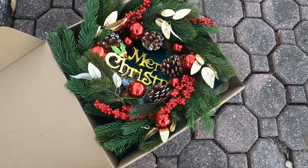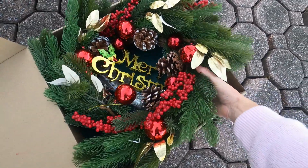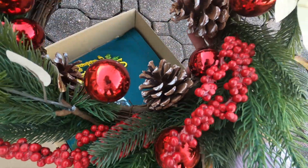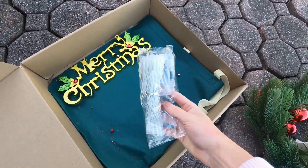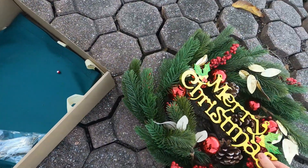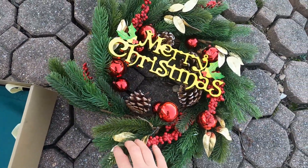I had this Christmas wreath and it is gorgeous, so I'm going to take it out of the box. It comes with its own lights and also has a Merry Christmas sign. I'm going to unbox everything and show you what it looks like when I'm finished. I love how gorgeous this is — with the pine cones, the lights, and the little bulbs.